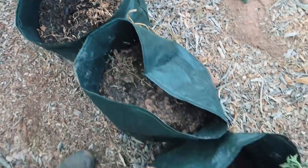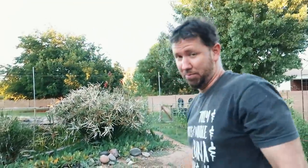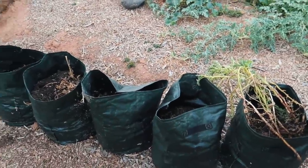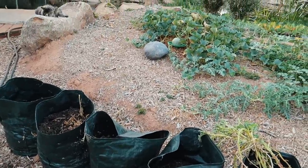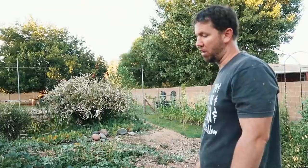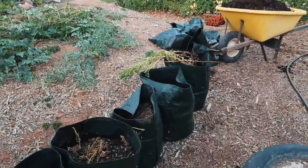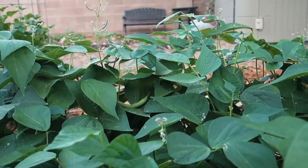I'm going to save these potato bags though because they held up really well, and I like the idea of expanding the garden space with them. I just think I didn't quite get the watering right. Despite some failures in the garden, there are a lot of things doing really well, and today we're going to harvest a bunch of tomatoes and can them.